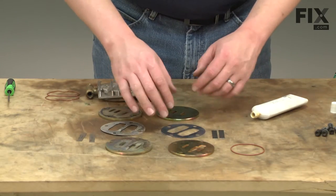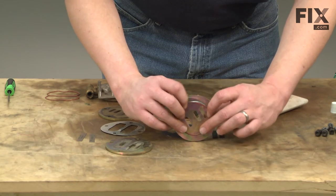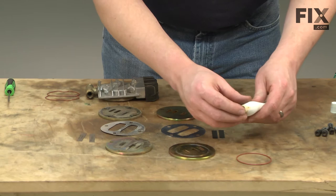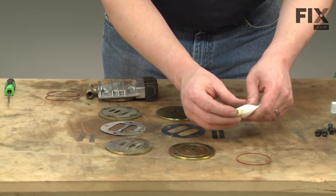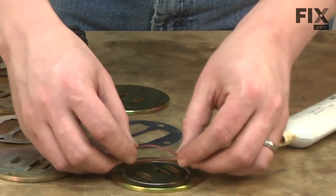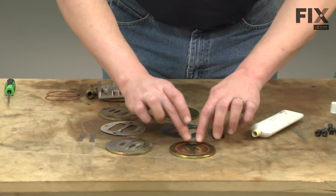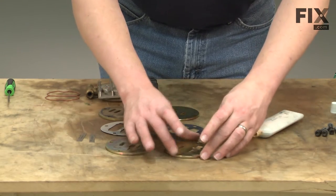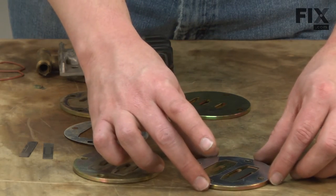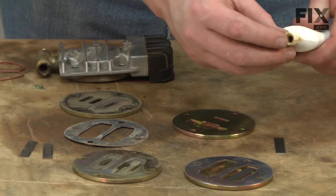With everything laid out, now I can begin reassembly. Here's a trick: whenever you have a gasket or another part that needs to get stuck on the underside of something, it's difficult to keep that part in place when you go to reassemble. What I like to do is apply a little bit of silicone grease — just a light layer — and coat the O-ring with this. Now when I place it onto the plate, that silicone grease will hold it in place. Next I'll place the reed valve on the lower plate, then the shim, then the reed valve on the upper plate. This is another place where just a small amount of silicone grease will come in handy.